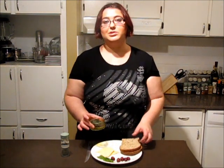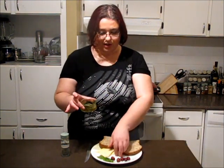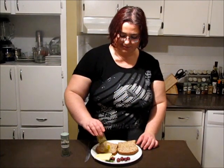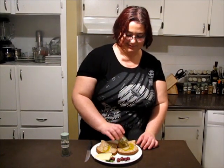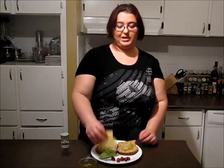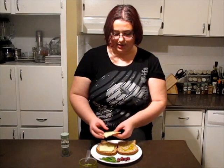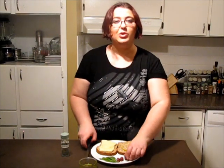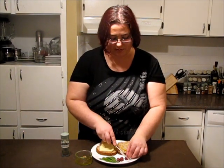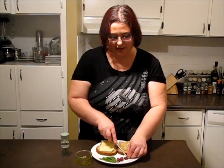Take your bread and cover both slices with olive oil — just drizzle a little bit. Add cheese to one of the sides. On top add a little bit of kalamata olives; I'm cutting them, making them smaller.